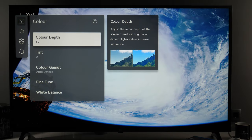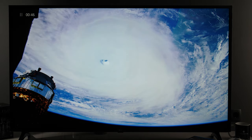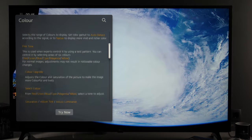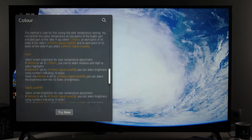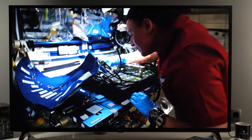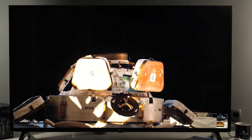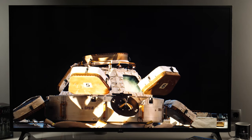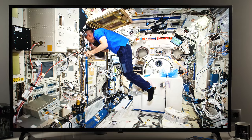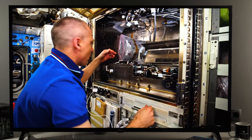Finally, there is a very nice help section implemented in each settings menu. All you need to do is go up to the question mark, click OK, and you will see a window giving you more information about each control. You will also see some details relevant to other LG TV types such as NanoCell or OLED, but it's still very useful and handy. That brings us to the end of this video — thank you very much for watching, I hope it was helpful. Let me know in the comment section which tweaks you have implemented on your LG TV and which picture settings you would recommend, and I'll see you very soon in my next video.